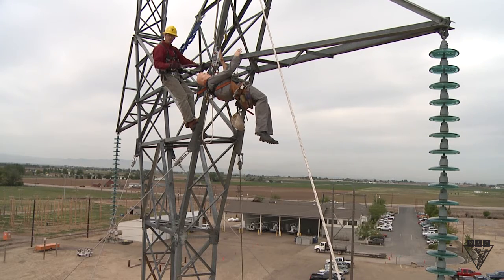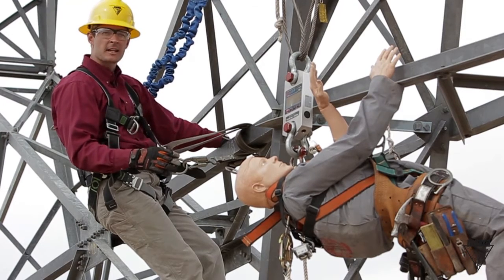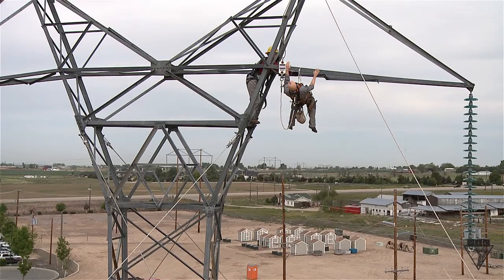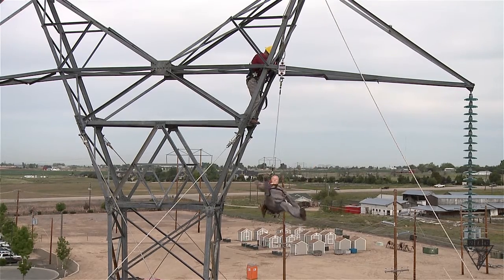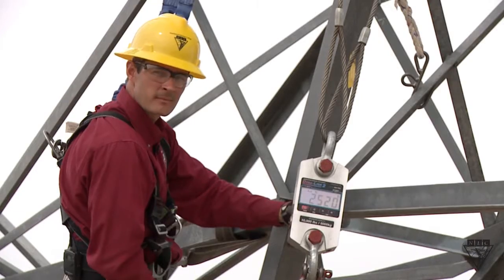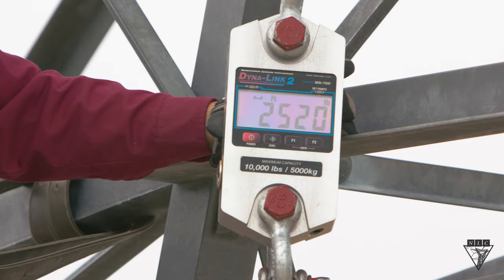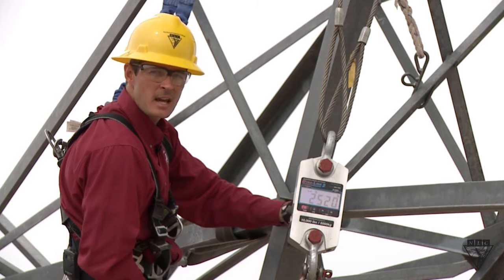First we're going to start by performing a drop using a regular lanyard. Pay close attention to Wentz's body as it comes to a violent stop as he reaches the end of the lanyard. According to our dyno, looks like Wentz suffered 2,520 pounds of force.